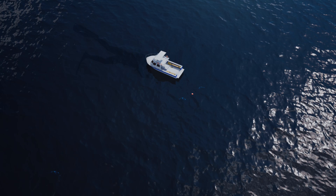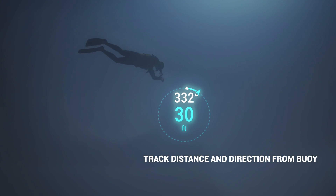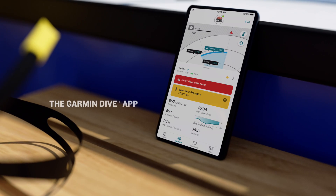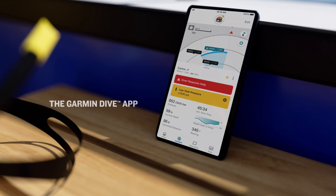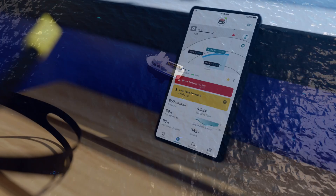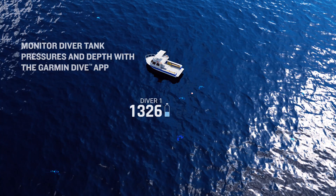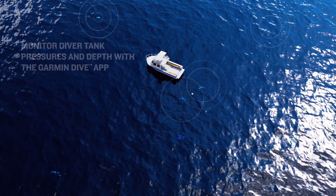Should a diver become disoriented, they can track their distance and direction to the buoy and find their way back to it with a compatible dive computer. With the app on their compatible smart device, topside crews can also monitor other divers. With the Garmin Dive app, topside crews can monitor tank pressures and diver depth for up to eight divers within 100 meters of the S1 Diver communication buoy.